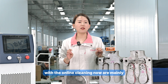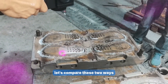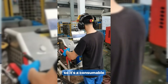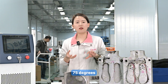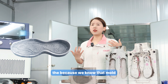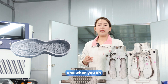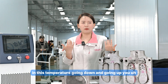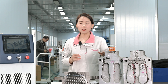Among online cleaning methods, the two main options are dry ice blasting and laser cleaning. For dry ice blasting, you must purchase dry ice as a consumable each time, store it at minus 75 degrees, and after cleaning, since molds operate at around 180 degrees, you need to warm them back up — which is time-consuming and wastes electricity.